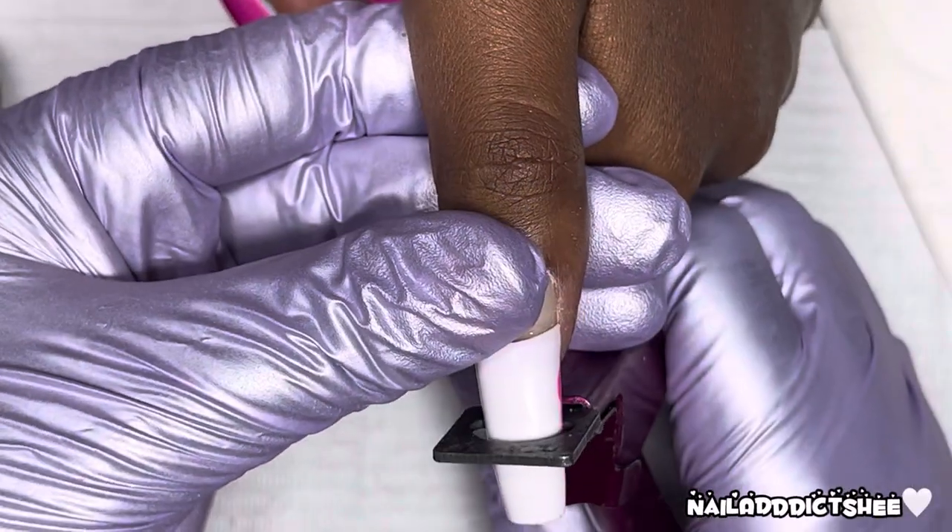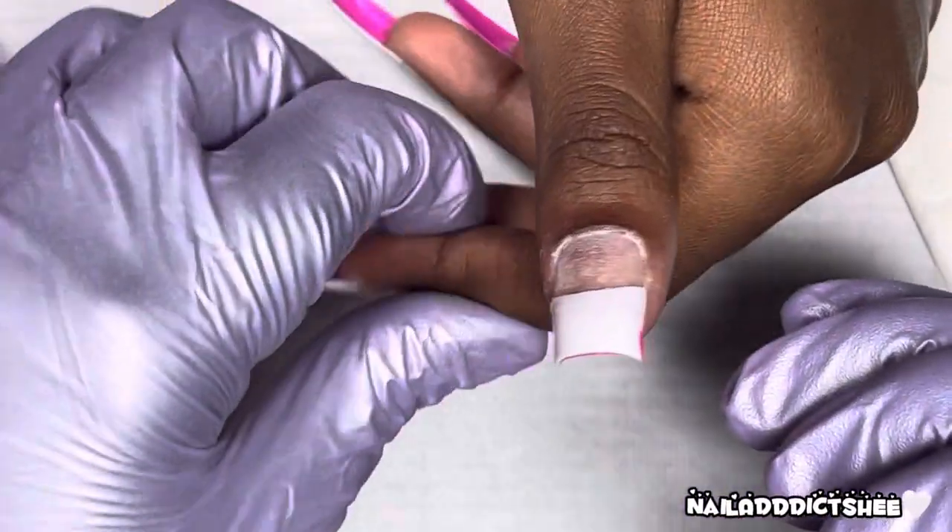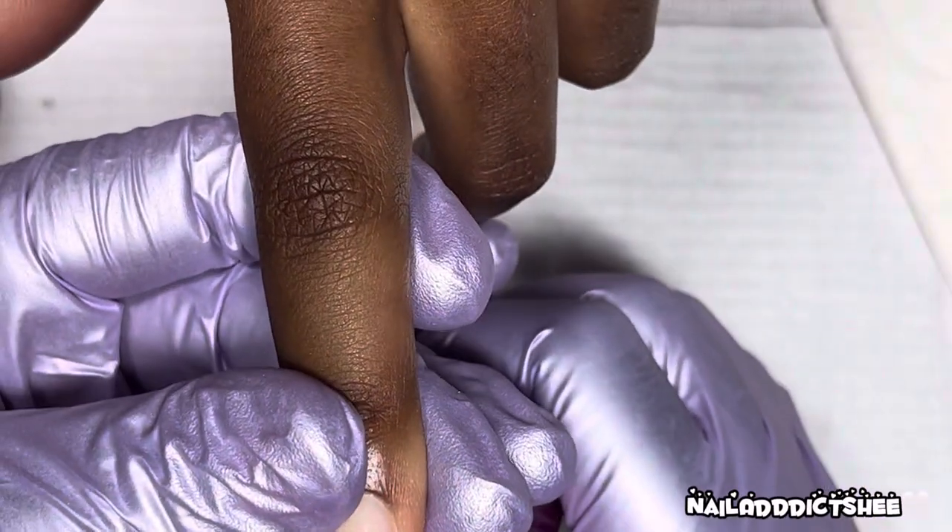Now I'm taking my nail clippers and I'm going to go ahead and clip this down to her desired length, making sure that the nails match her opposing hand.